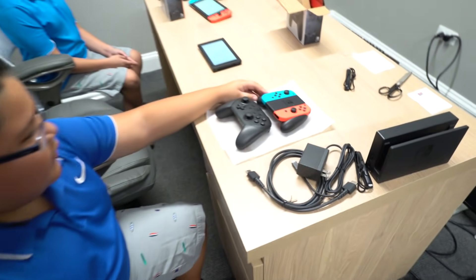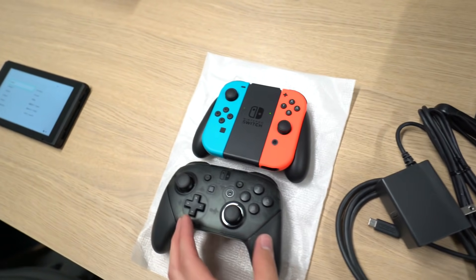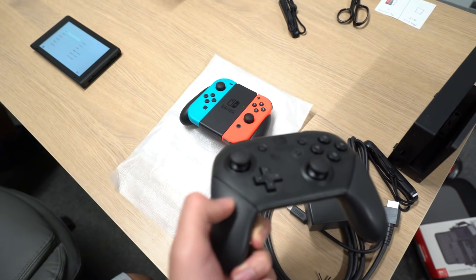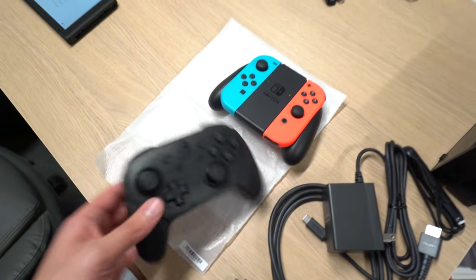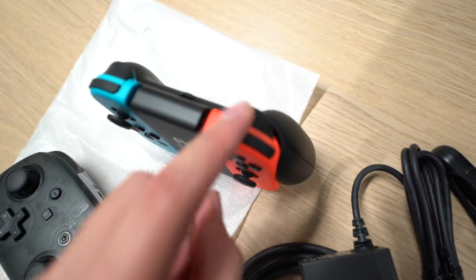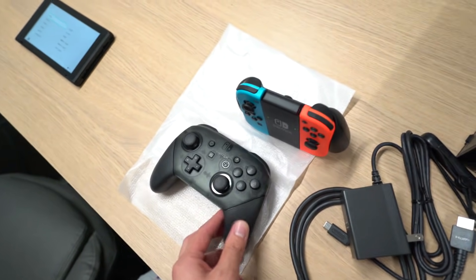So this top one is the one that came with the Nintendo Switch, and this one is the pro controller. Basically the difference is, you see how this one is a little bit more square? And this one is like just a regular controller. Let me get a close-up — you can see there's grip right here, and this one has no grip and it just feels a little bit weird. I would highly recommend getting the pro controller. Look, even the top two buttons — over here there's only one, but there are bottom ones. This one is a lot bigger. The vibrations are better and it's just overall better.